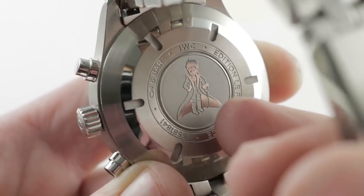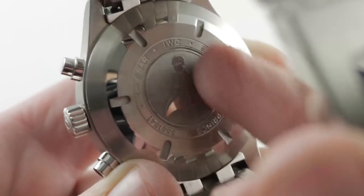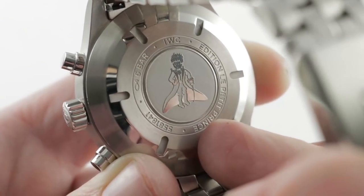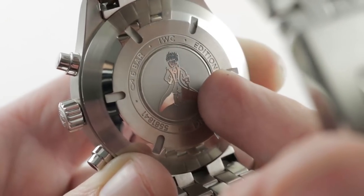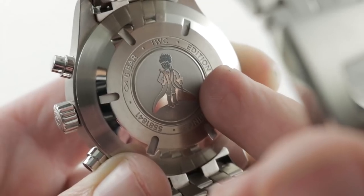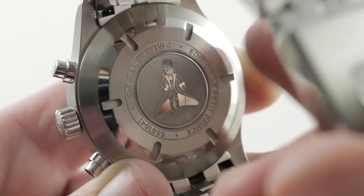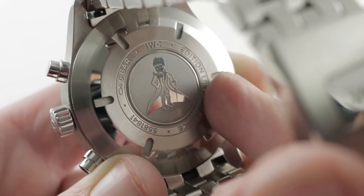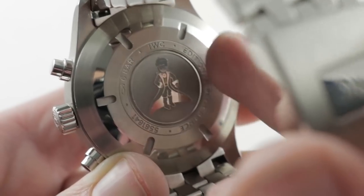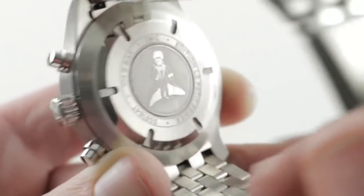On the case back, the Petit Prince himself is depicted lording over his small asteroid realm. The watch internally is a heavily modified 7750, six-position regulated and specified to the top chronometer spec — IWC doing six-position regulation on the movement. The specs: 44-hour power reserve, 25 jewels, 28,800 bph beat rate, unidirectional winding — you know the 7750.